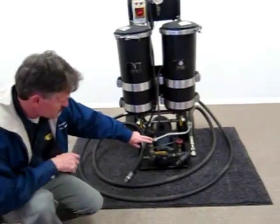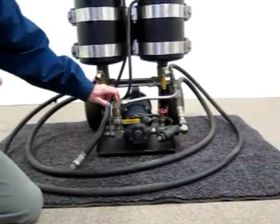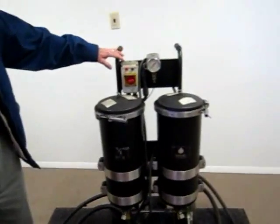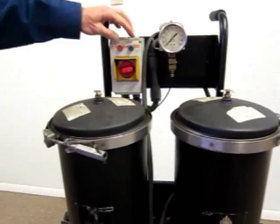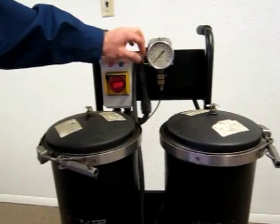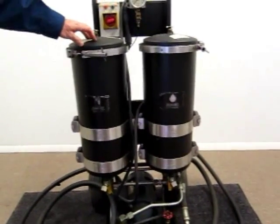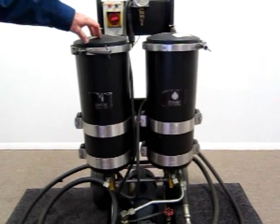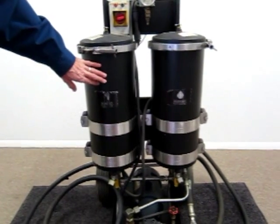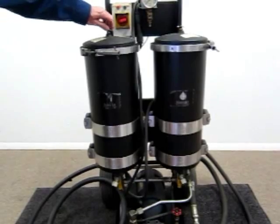This particular gear pump has a maximum output of eight gallons a minute, and this is the recirc valve. Starting at the top of the cart and working down: you've got the on/off switch, indicator lights, the high and low pressure protection switch with override, system pressure gauge, and the housings where a variety of 1000 series filter elements — depth filter elements, one micron size rated — can be installed depending on the oil viscosity or weight being filtered. You've also got air bleed-off valves.